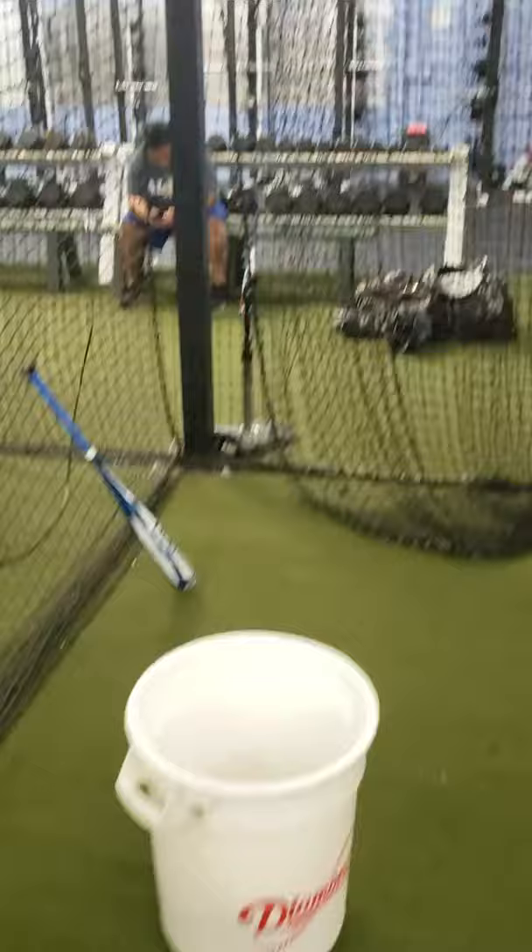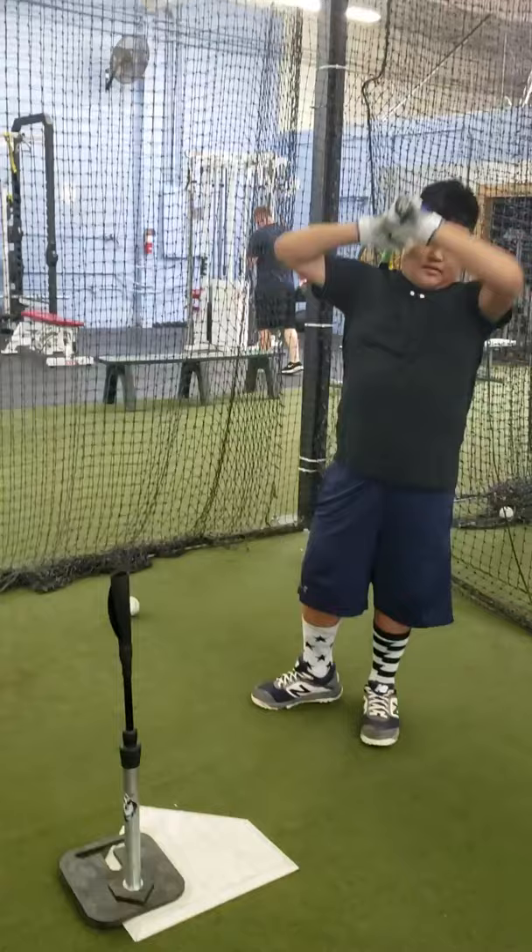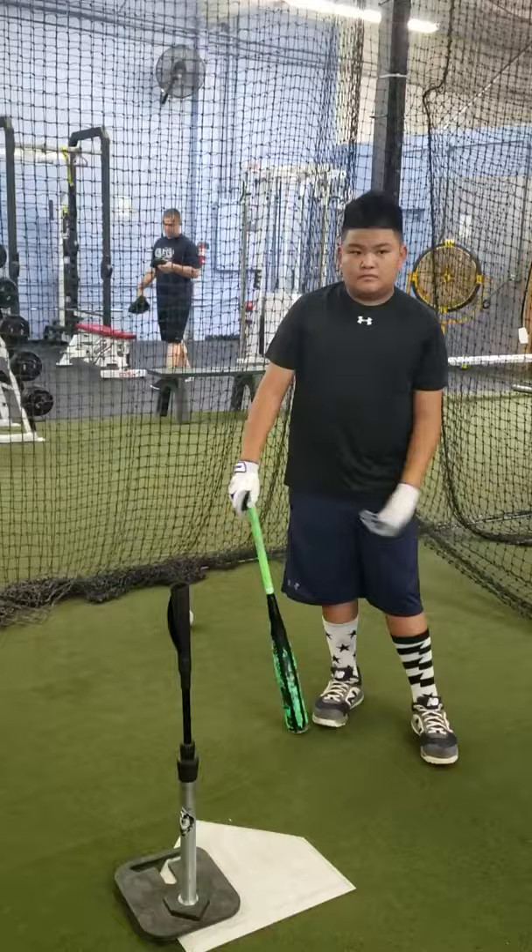We're about to go right now. I'm about to do some side toss — here's the seat I'll be sitting in, and this is Hash right here. You guys will see that Hash won't look up; he'll keep his head on the baseball. Basically what that does is create good habits — seeing the ball leave the point of contact. All right, ready Hash? Here we go.